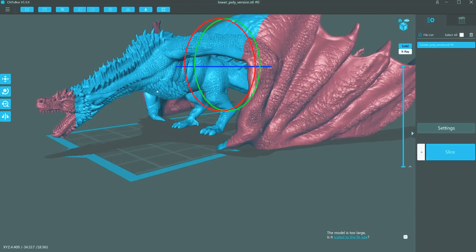Preparing your models for the Elegoo Mars is straightforward because it comes with its own software called Chitubox, which has presets specifically for the Elegoo Mars. You just select the printer and you pretty much don't have to touch any of the settings — they're ready to go. The software was very simple but easy to use.